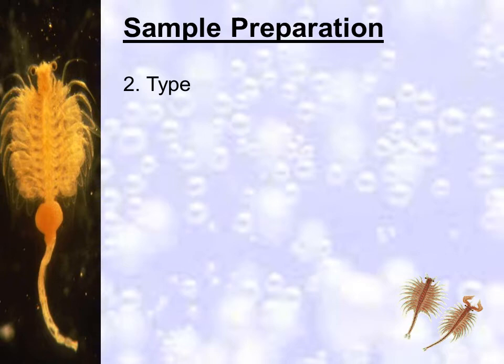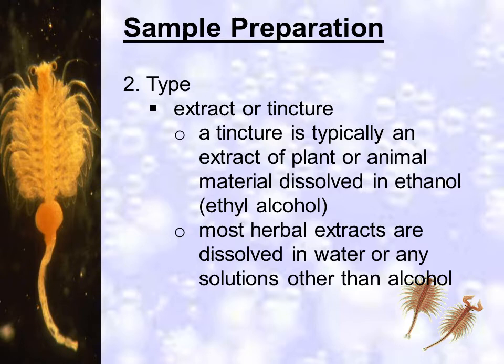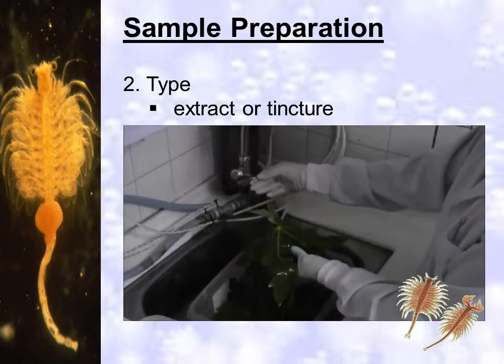Some samples can be extracts from plants. A tincture is typically an extract of plant or animal material dissolved in ethanol or ethyl alcohol. Most herbal extracts are dissolved in water or any solutions other than alcohol. Be careful in choosing a plant to make an extract — you must be familiar with it, how it is usually prepared, and that it will not cause any allergic reactions to you in preparing it.